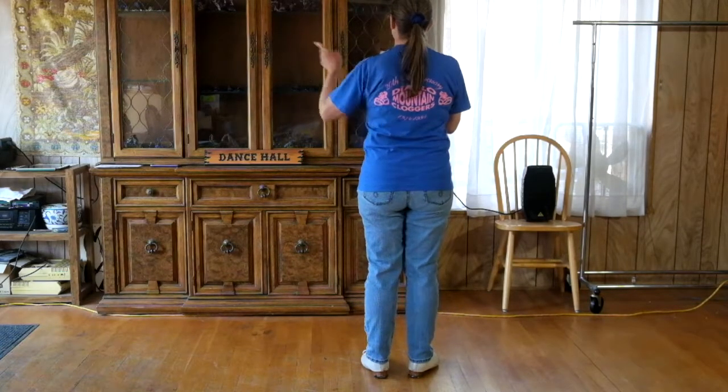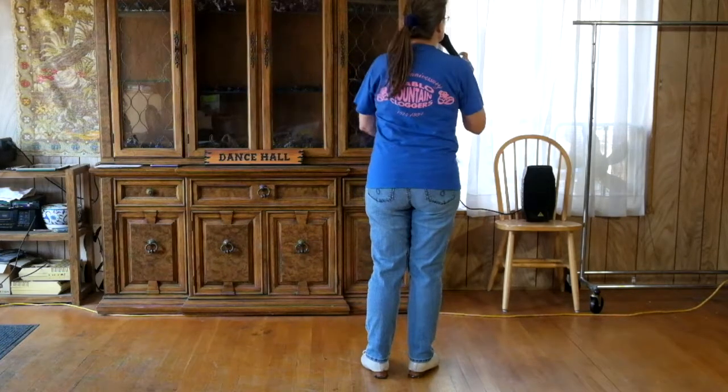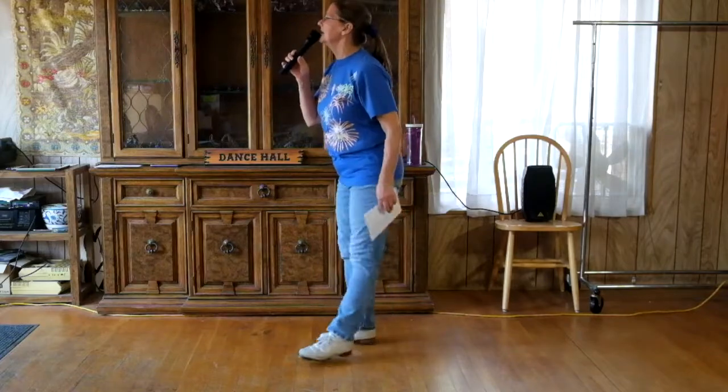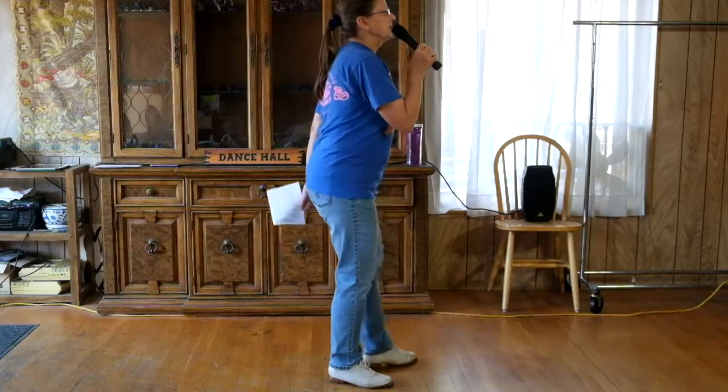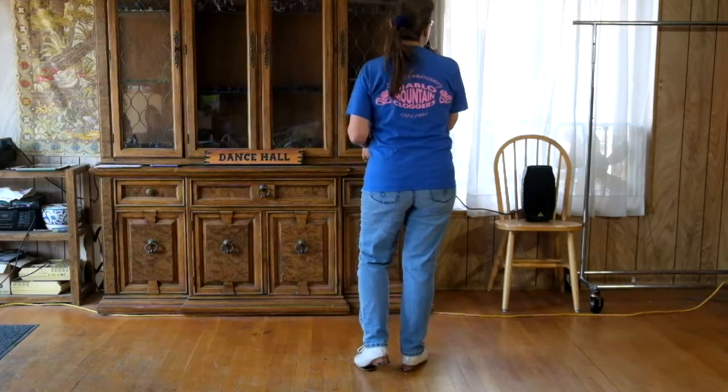We have four stomp doubles and you're going to turn a quarter left on each to make a box. Ready go: stomp double one, double two, rock step, stomp double step double step rock step, stomp double step double step rock step. That's our introduction. Part A starts with a time step.